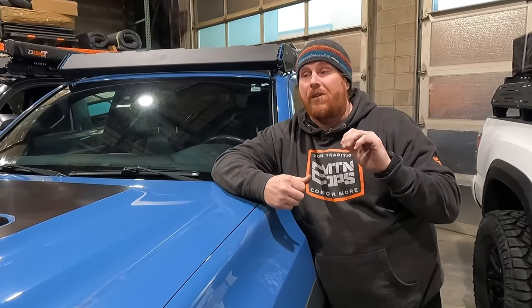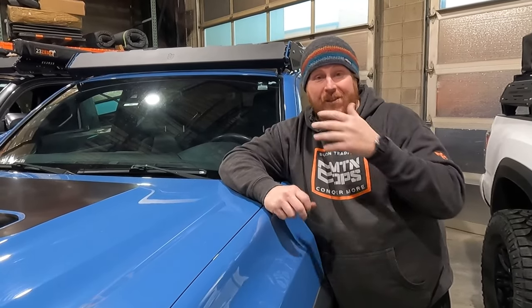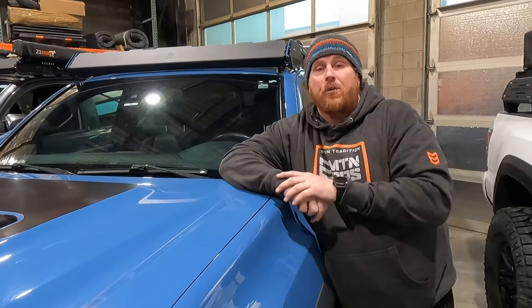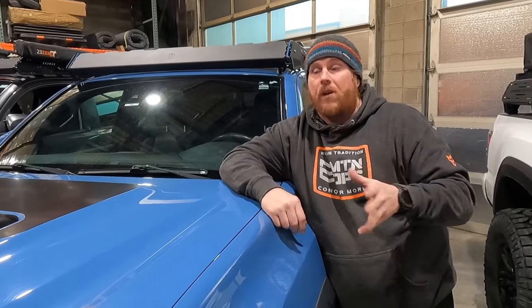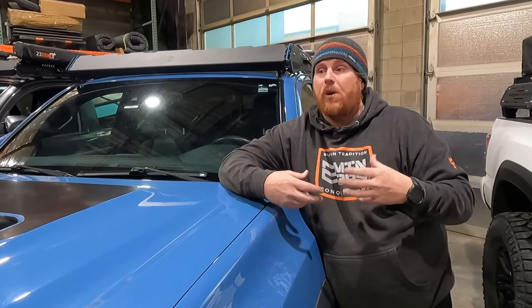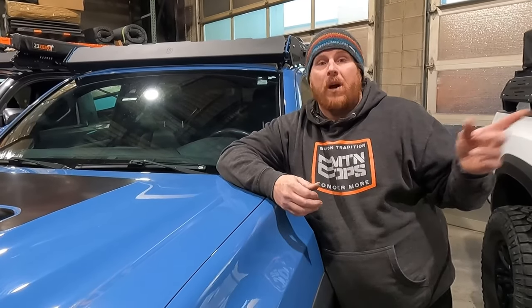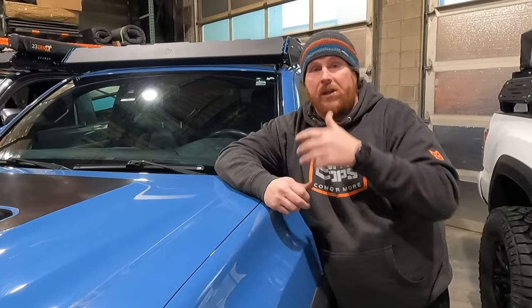Now we're going to go talk about the Zulu. It's important to note at this point that Bravo and Alpha racks are made of aluminum — the whole inside body pieces and things of that nature are all aluminum. The feet are steel just because that gives you a better weight ratio, better weight capacity than an aluminum foot, and it'll also take more abuse long term. But when we get into the Zulu rack, we're going to show you something that we don't think anybody's ever used for a roof rack like this before in mass production.